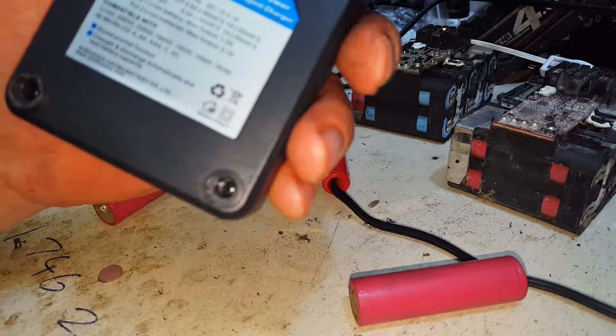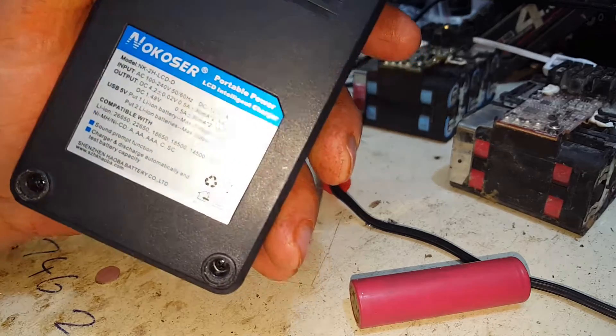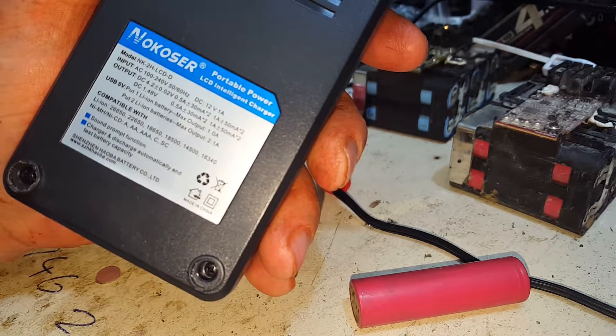We've got all those A's, B's, C's, D's, double A's, triple A's, all that stuff.